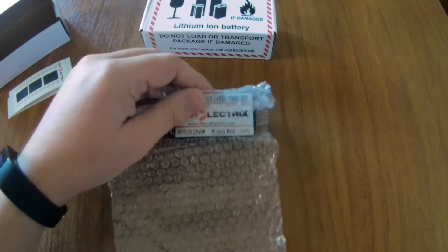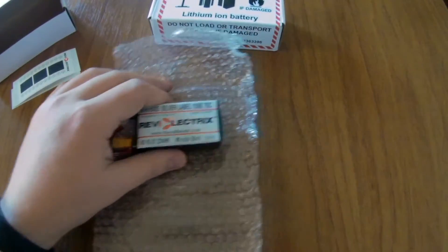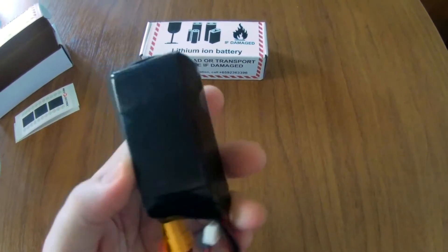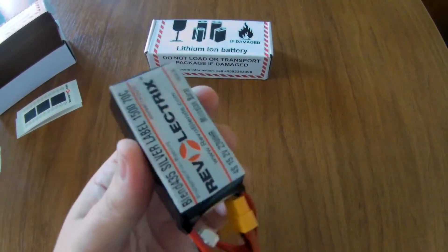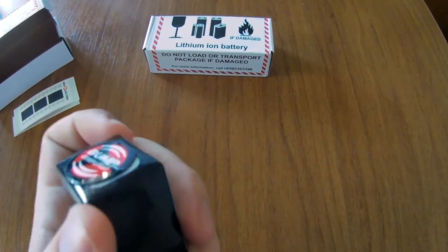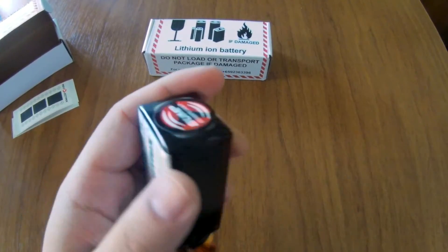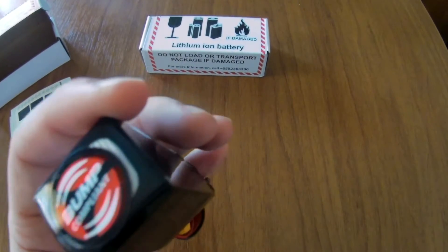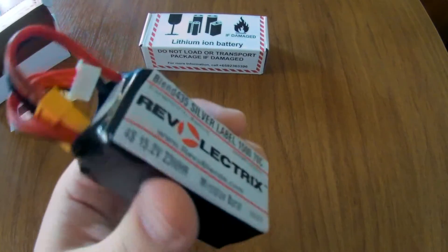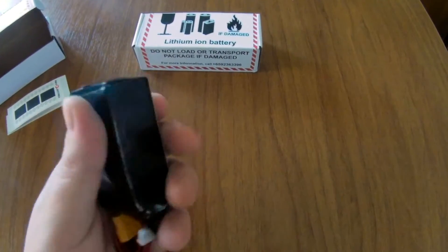And here is the battery itself finally. What really amazes me about this battery is the size and also the look. You can see the hard, not round, but really tough square corners. It really looks like a box — it's really tough made. No soft edges whatsoever.